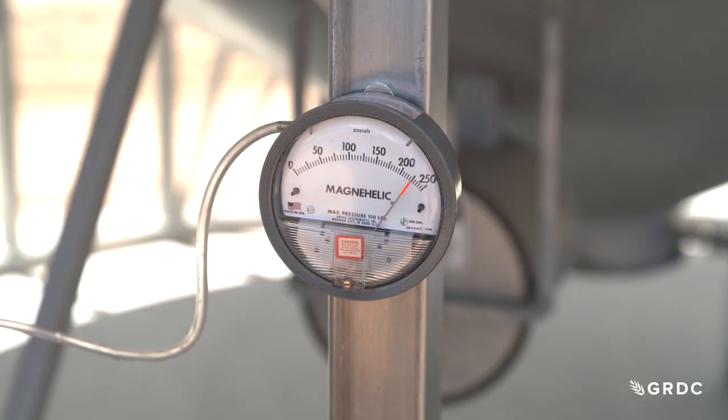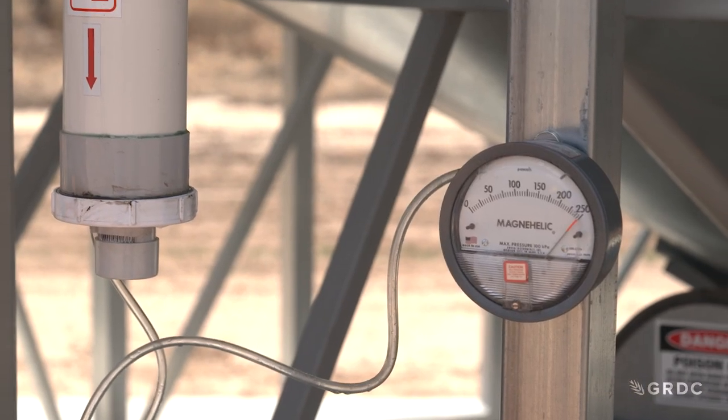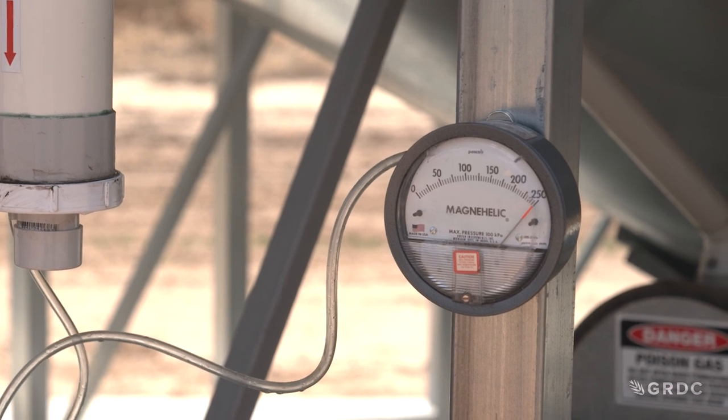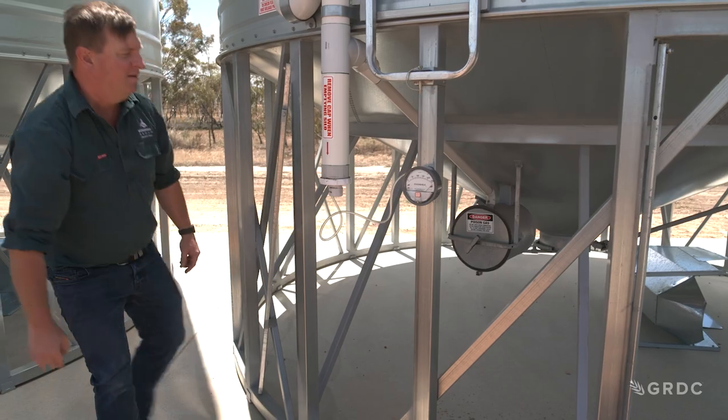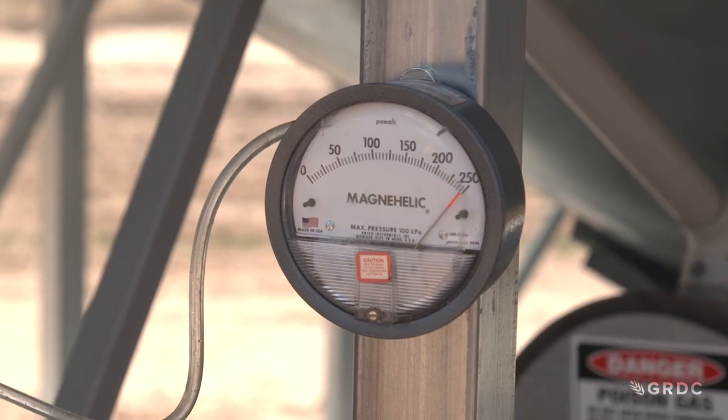Once we've pressurised the silo we're going to start our timer. Ideally what we want is for that silo to hold between 125 pascals and 250 pascals of air pressure for at least three minutes. If the silo is brand new, that silo should hold that amount of pressure for five minutes.